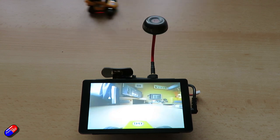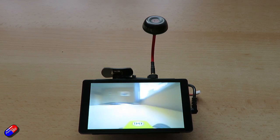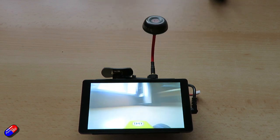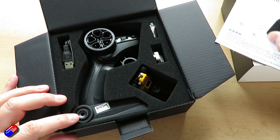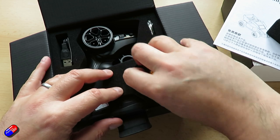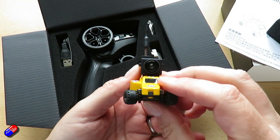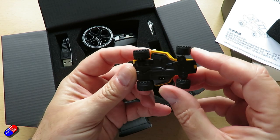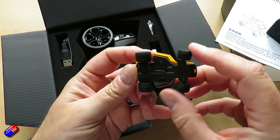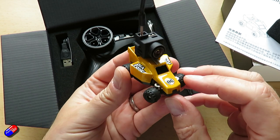It does have proportional steering, which seems to be set so it doesn't get less sensitive as you increase the throttle. The battery inside is 3.7 volts and 110 milliamp hours according to the specs, though further down it says it's slightly bigger — but that's kind of irrelevant. Just know you're going to get about 12 to 15 minutes of running around. The size is 55 by 40 by 26 millimetres and the little car itself weighs about 19 grams.